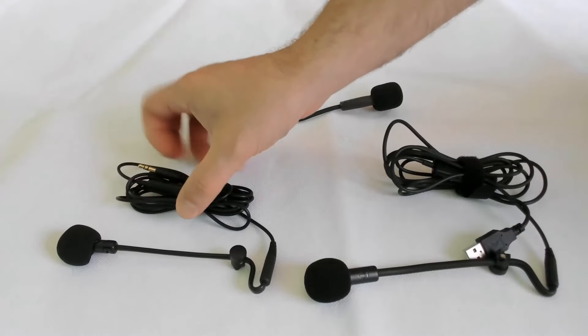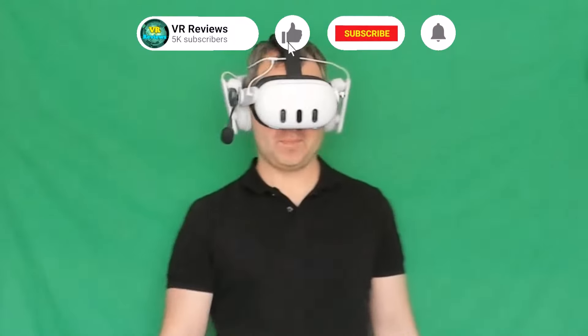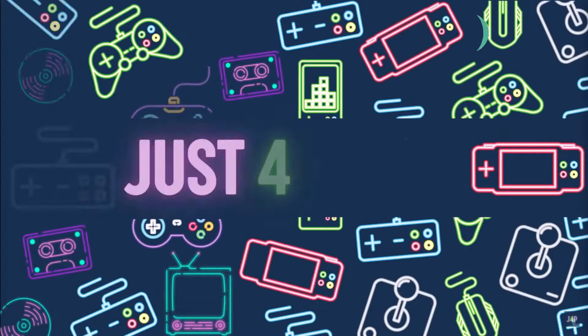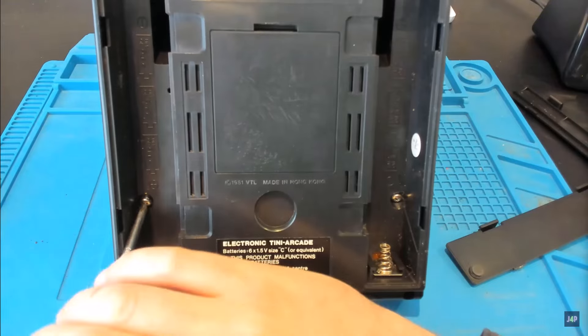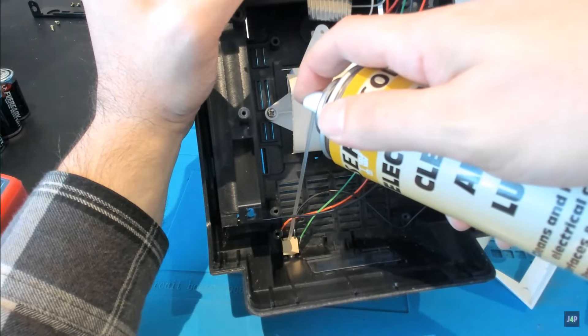I've got all three mics and I use mainly two of them. I use the wireless one for my VR content, and I use the wired USB one for my other channel called Just For Parts — a channel where I tinker with electronics, trying to fix old broken electrical items. If you're interested in that kind of thing, I'd appreciate it if you check out my channel.